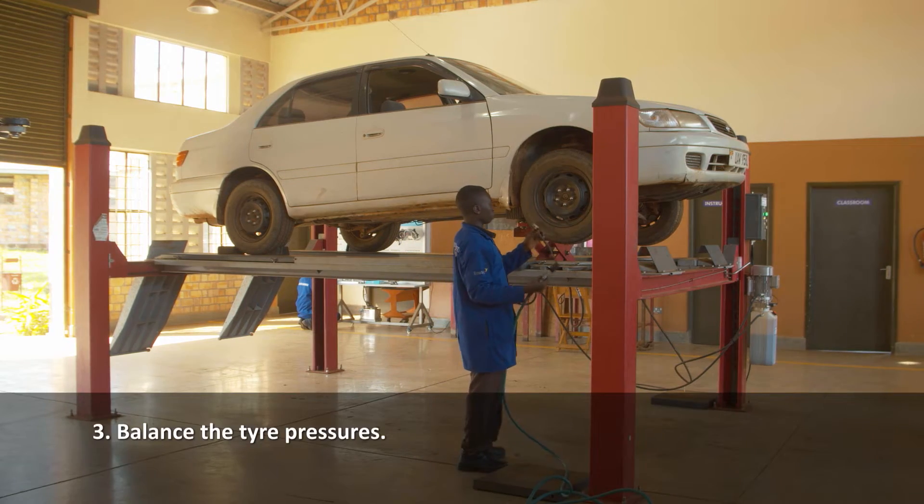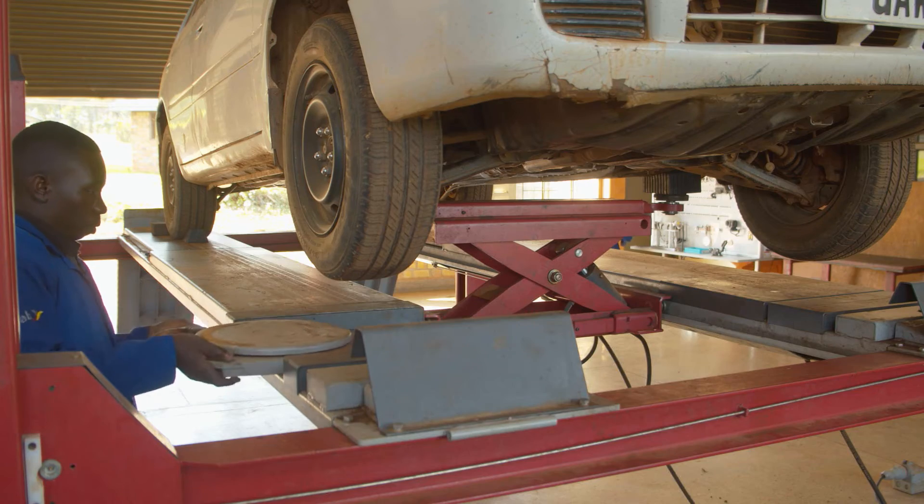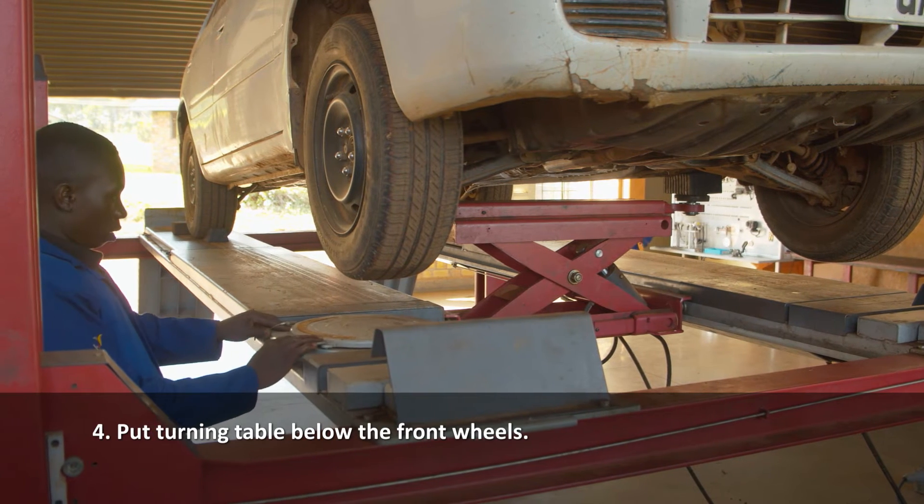Balance the tire pressures. Put turning tables below the front wheels.